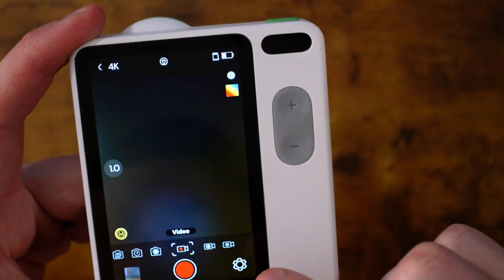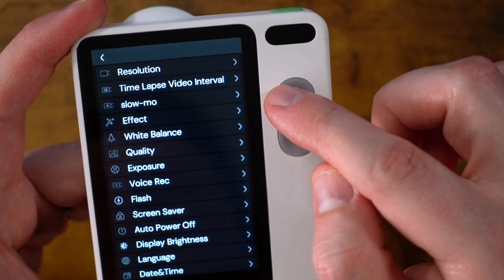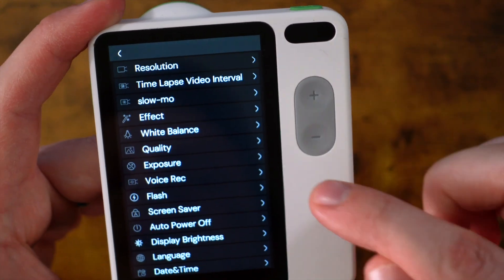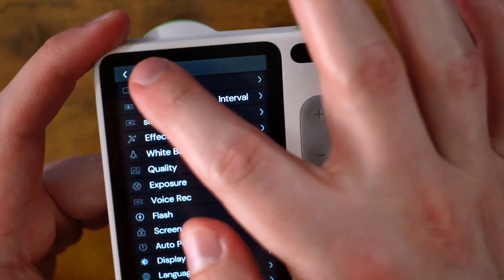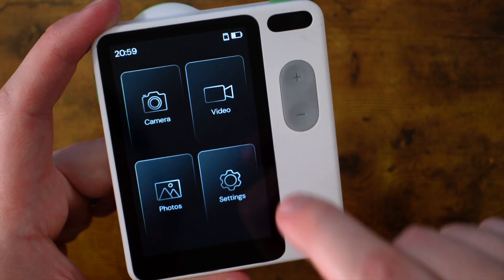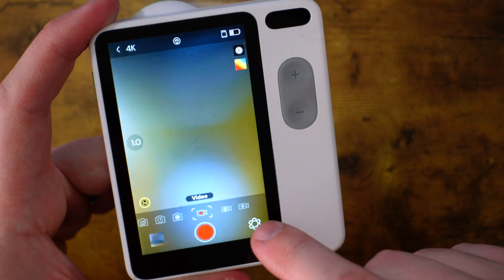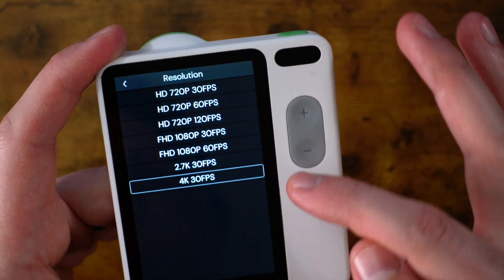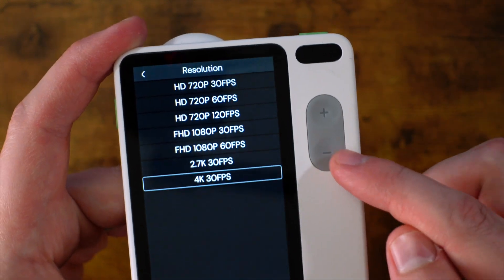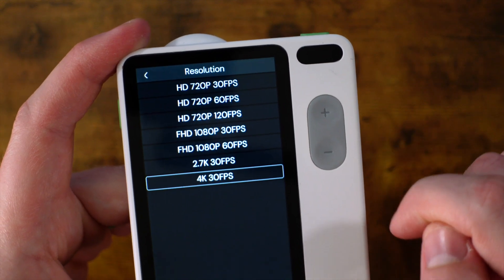Now we have video resolution, and we even have slow motion, time lapse, things like that, voice recording as well. It's super important to mention that the settings menu from the home page is going to be different than the settings menu specifically for video. For video resolution, we can go all the way up to 4K at 30 frames a second, and all the way up to 120 frames a second if we want to film in 720.